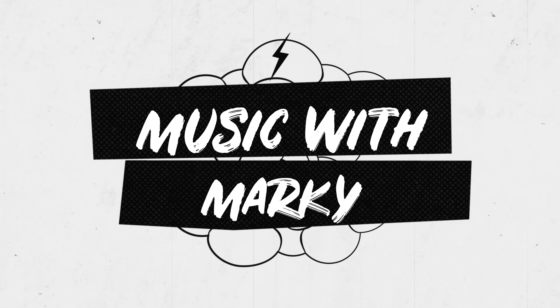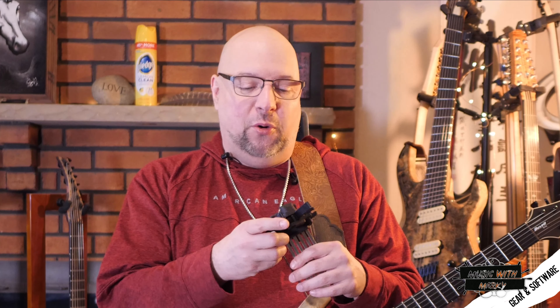Hey guys, so what I have in my hands here is a little invention from Sweden called the Cordenero. This is not a sponsored video in any way — I just saw this thing online, thought it was cool, and wanted to do a demo video on it so I could show you guys how it works. And what it is, is like this super capo on steroids. It is a capo that allows you to do six individual different notes, so it's like having a capo on each string, at least to the extent of the length of one of these arms.